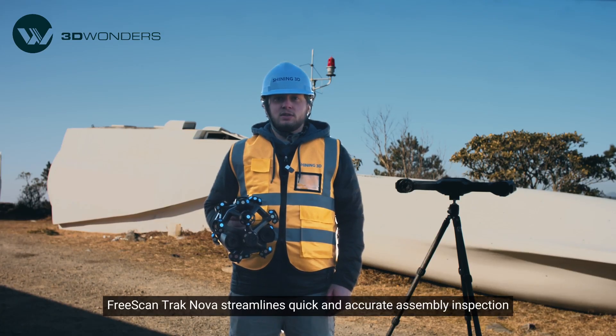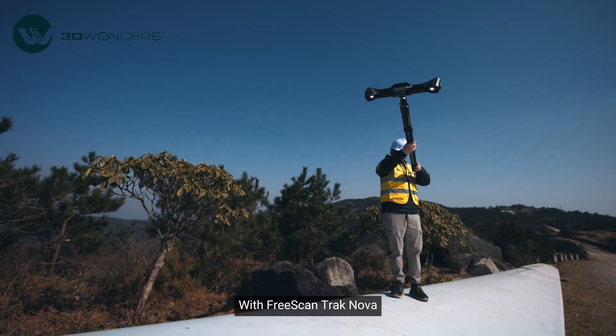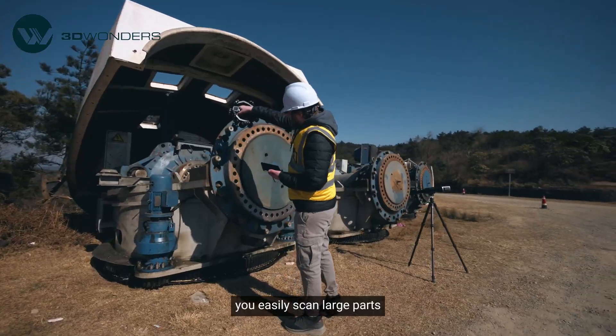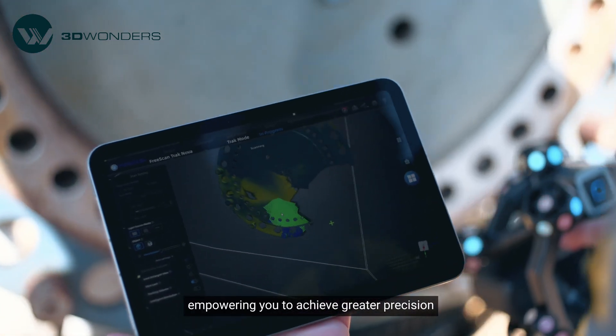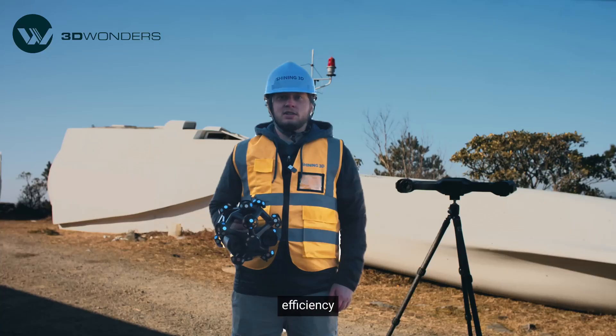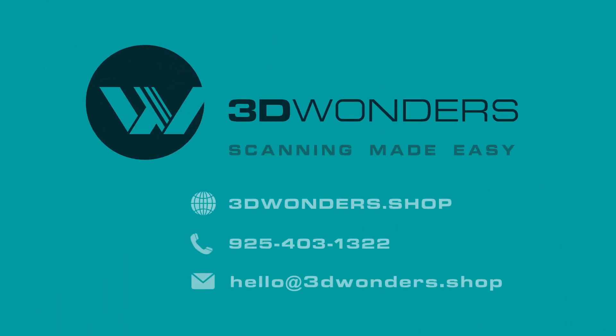Freescan TrackNova streamlines quick and accurate assembly inspection. Its precise measurements ensure proper alignment, reducing errors and enhancing assembly quality. With Freescan TrackNova, you can easily scan large parts, capture fine details, and seamlessly fuse the data — empowering you to achieve greater precision, efficiency, and confidence in your manufacturing and inspection processes. Thanks for watching and see you next time!